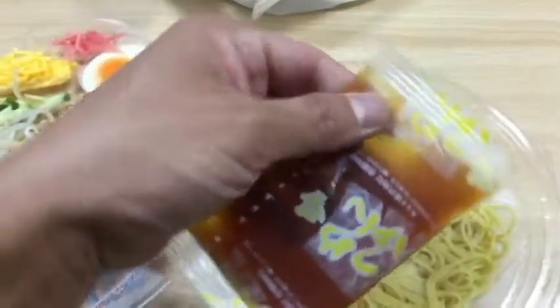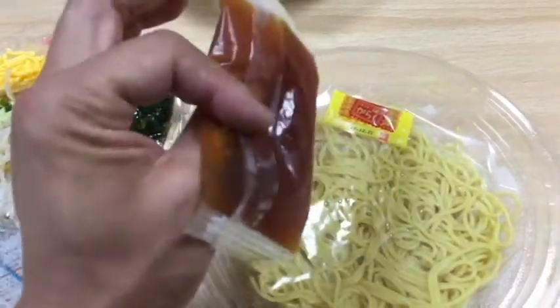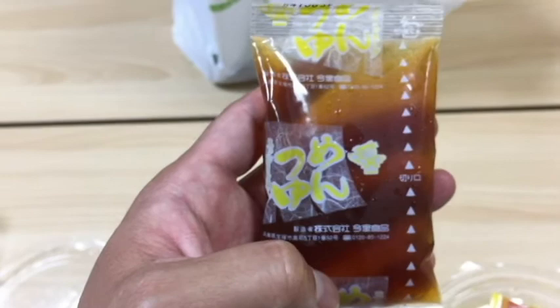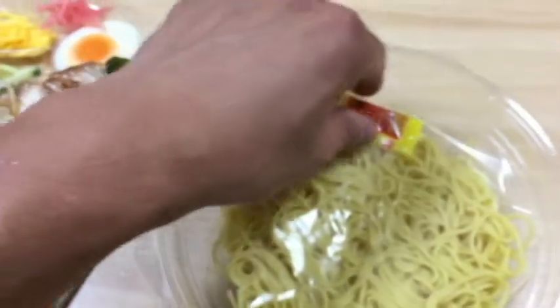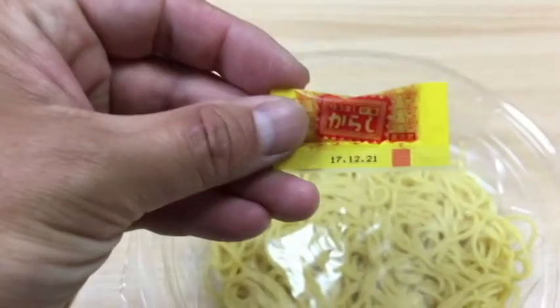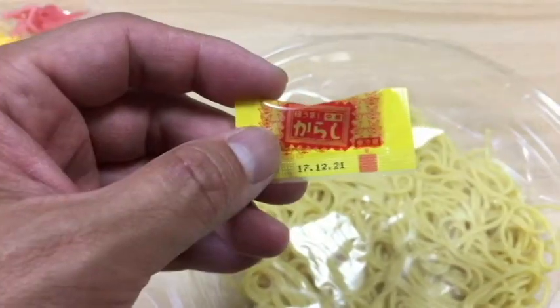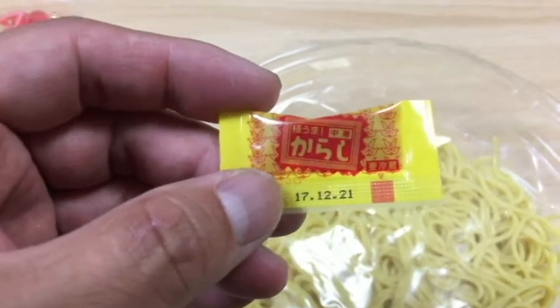Let's look at this. This is the sauce — it's like soy sauce. It goes all over the noodles. The sauce in this packet is called tsumeiyun, and you're supposed to put it all over the noodles. And this little thing is mustard. It says karashi — it's Japanese mustard. It's up to you if you want to use it.